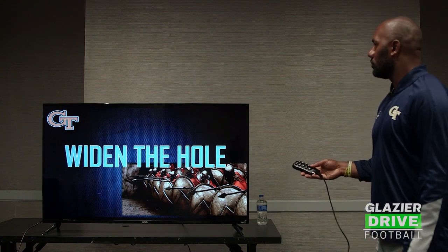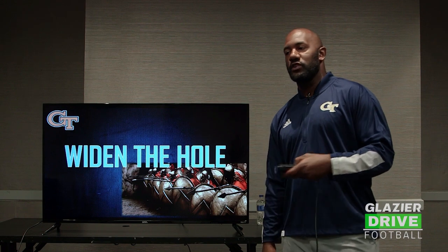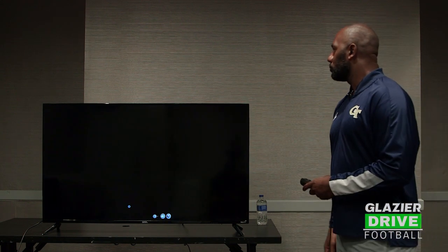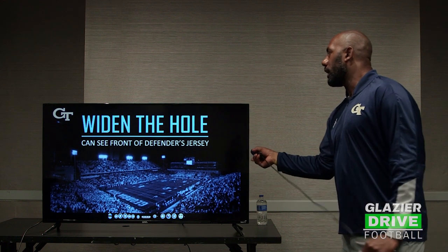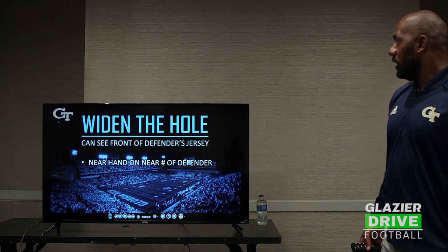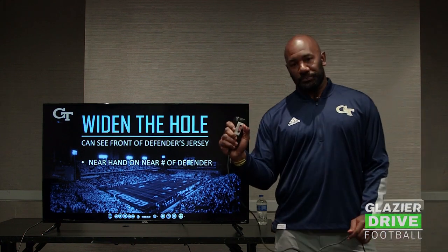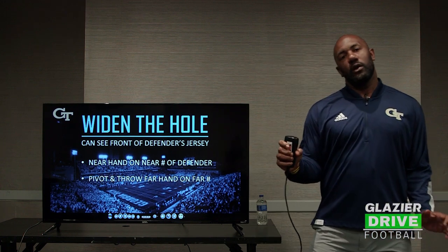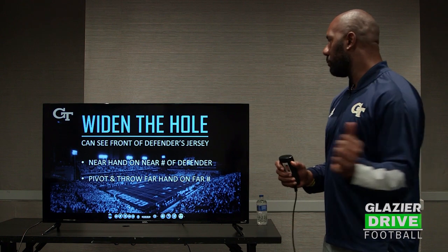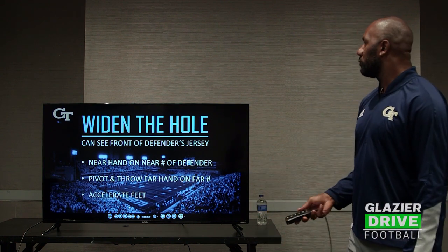Widen the hole — it's when you have leverage. We have leverage, we'll go through it, we're going to widen the hole. I can see the front of the defender's jersey. I'm putting my near hand on the defender's near number. And then from there, I'm going to pivot around, create contact, and I'm going to run my feet. So that's the last thing: accelerate feet.